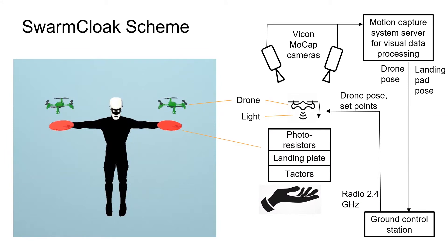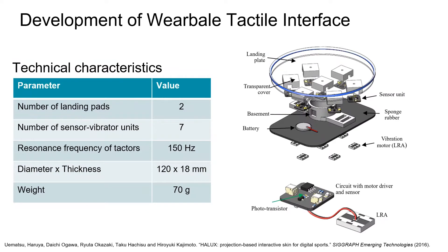We design a tactile interface that delivers information about the position of the drone with respect to the landing pads, using the light emitted from the bottom of the drone. The user is supposed to adjust the position of the landing pad in order for the drone to be landed on top of it. Each of two landing pads consists of a landing plate and seven sensor-vibrator units connected to the palm. The vibration is activated by the light emitted from the drone.